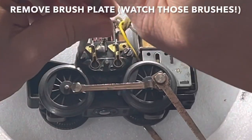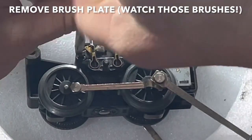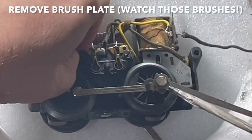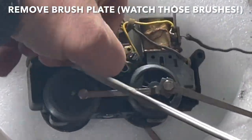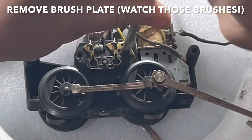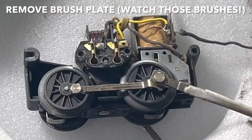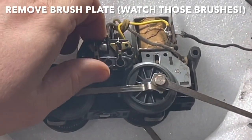Now you're ready to get inside the motor itself. You move this top brush plate and remove that so you can get at the commutator on the inside. The brushes will pop out so you've got to be careful — they're spring loaded and they can go across the room if you're not careful.